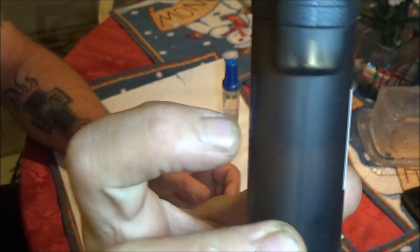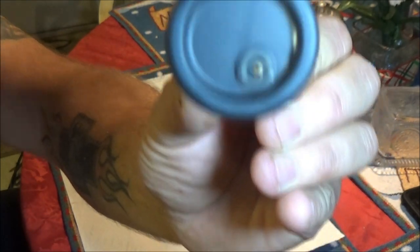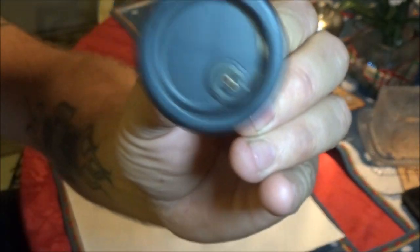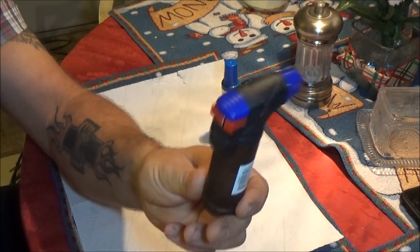It's about half full — up to about there. It's butane; you fill it through the bottom, that little deal right there. But we're just going to check it out real quick.